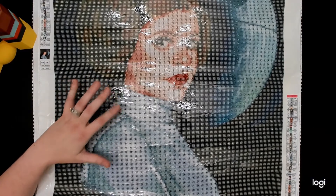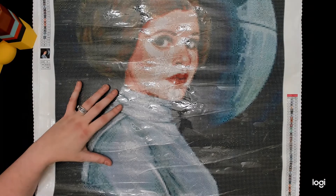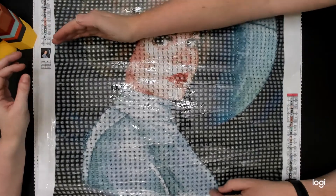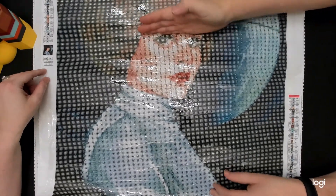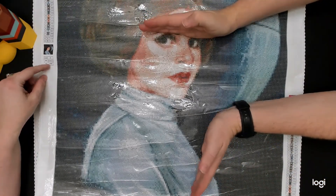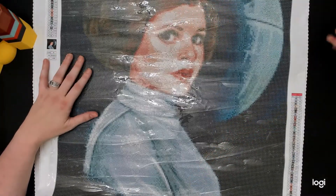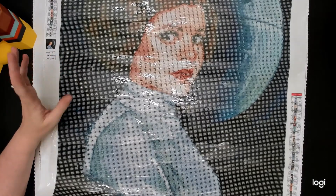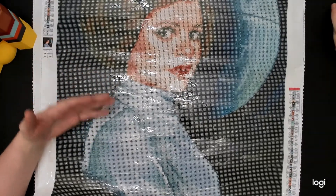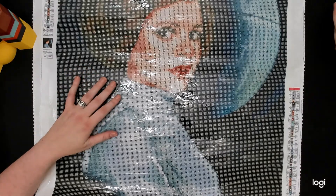The canvas has to be at least 30 by 40 centimeters. So this one is a 50 by 60, but you do not have to complete the whole diamond painting — you just have to complete at least a 30 by 40 portion. You can measure it out; there will be an entry form and an exit form.